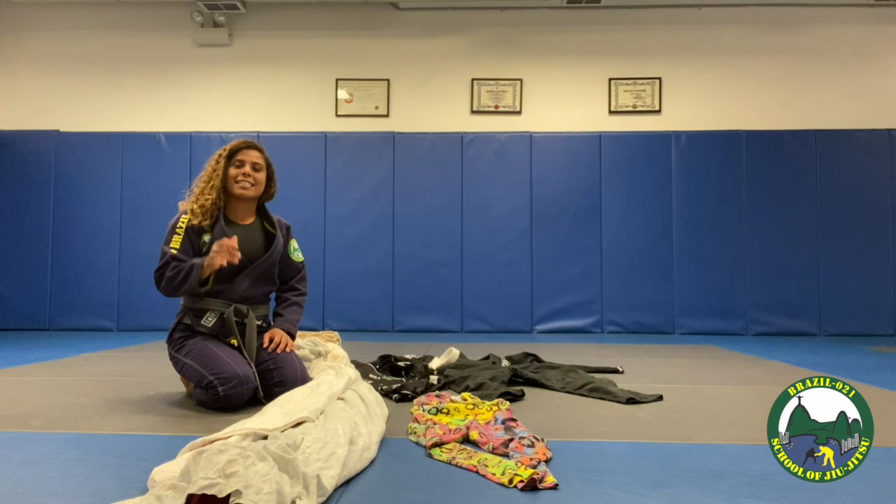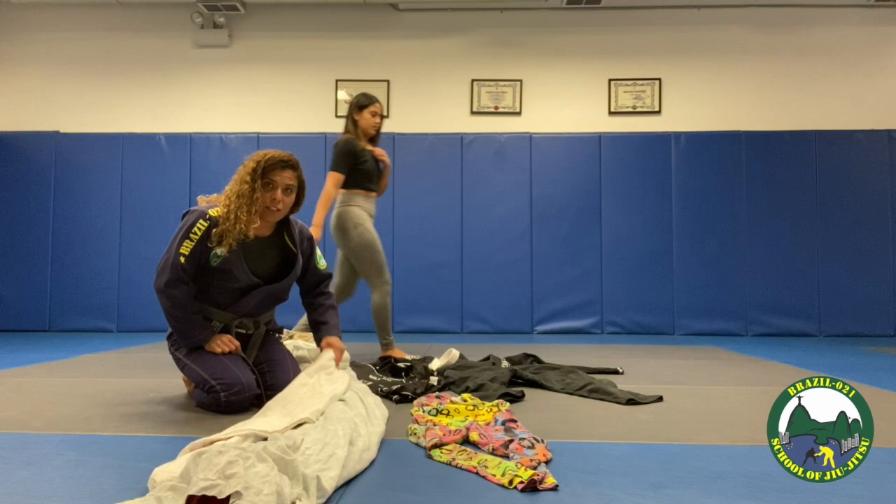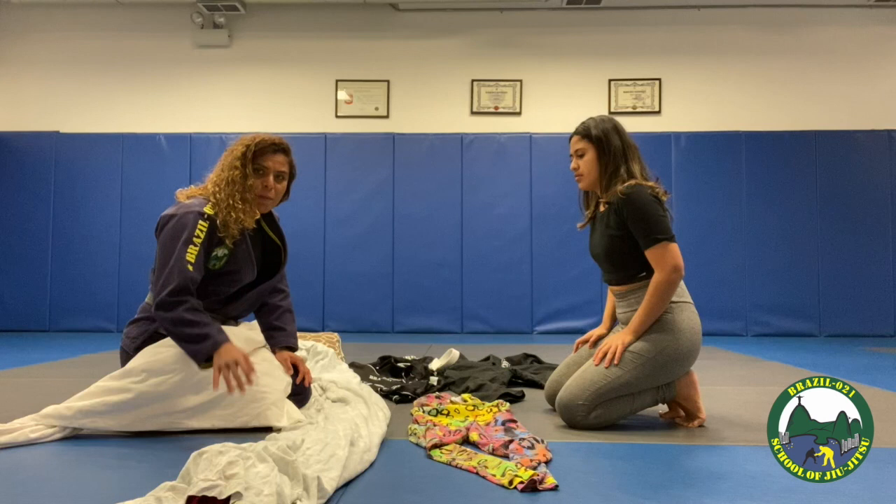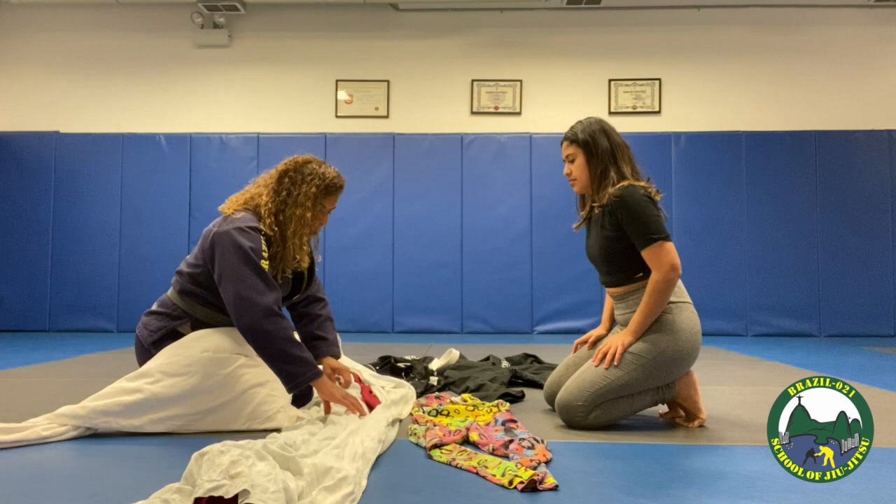Okay guys, now that you know what you need to build your own Jiu-Jitsu dummy, we're ready to start. So we're going to start from the legs. We're going to get those bed sheets — all the bed sheets you have.